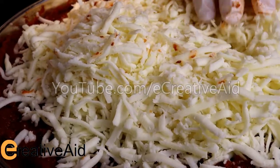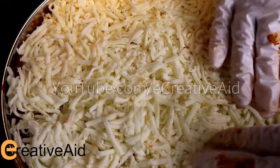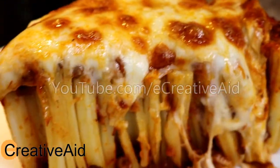Bake the pie in a preheated oven at 375 degrees Fahrenheit until the cheese has a golden brown color. And this is it — thank you for watching, and if you like the video, don't forget to give it a thumbs up and subscribe for more videos.